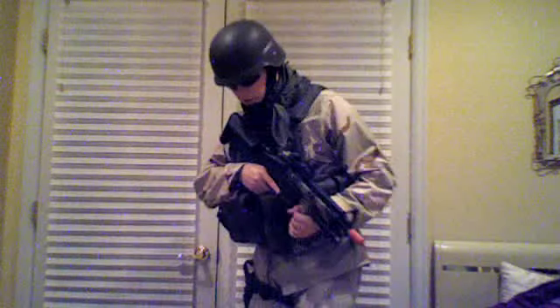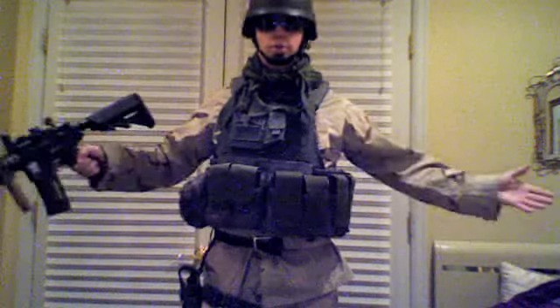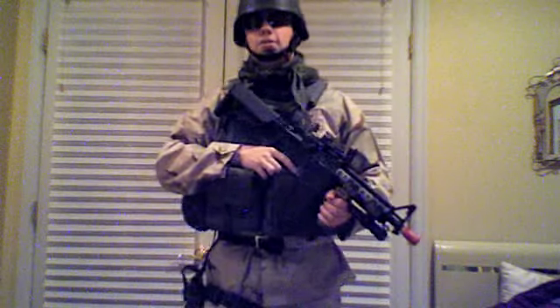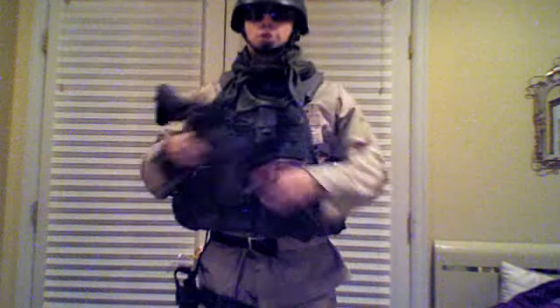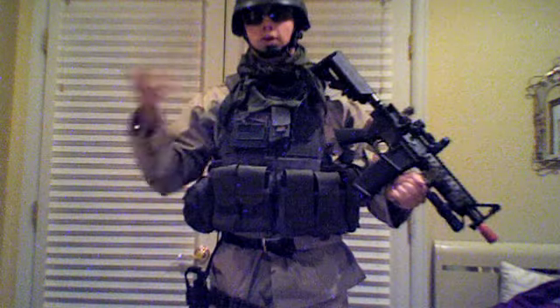Alright guys, there's my dog's toys. I'm doing a quick loadout thing — I don't know what you guys want to call it. By the way, this is OD, this is not black. Because of the light that's reflecting, you guys probably can't tell everything, so I'm just going to go over it real quick. This is my loadout for now.